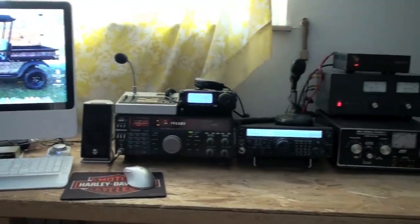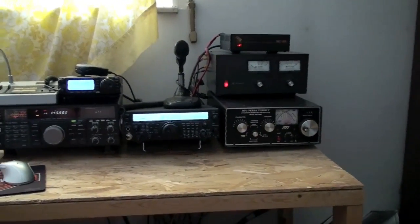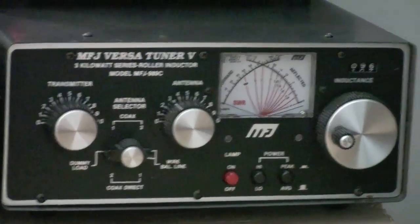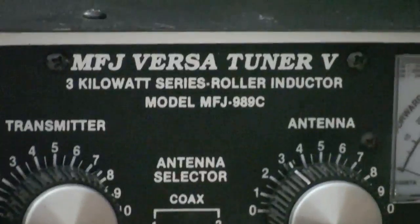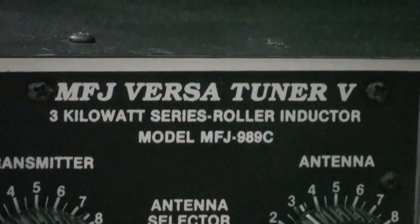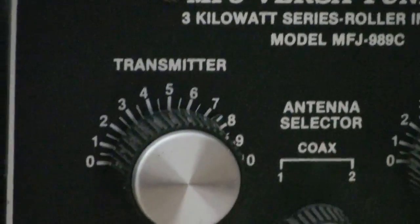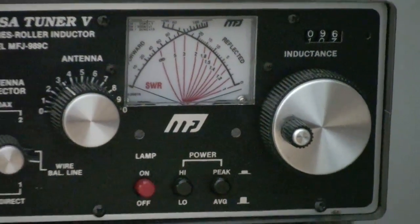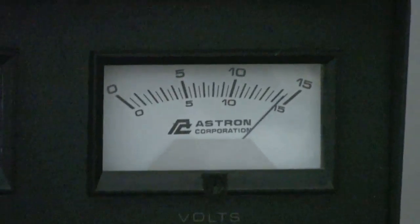Moving across, you can see I have several radios, power supplies, and antenna tuners. As we start to zoom in on some of this, let's try to get some detail — I'm sitting back pretty far. Zooming right in, you can see the lettering, and it looks pretty good from the display on the camera and power output meter.